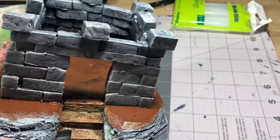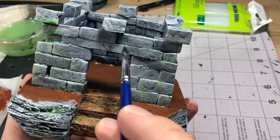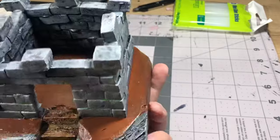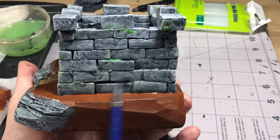After I had all of those colors down, I took a little bit of grass green and made a wash and applied that to the castle and stone, just to make it look a little more weathered, focusing on the areas where water would naturally flow and pool — so between the bricks and on top of some of them, as well as around the base of the castle.